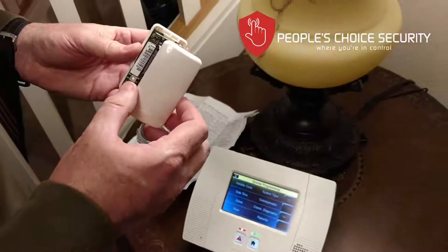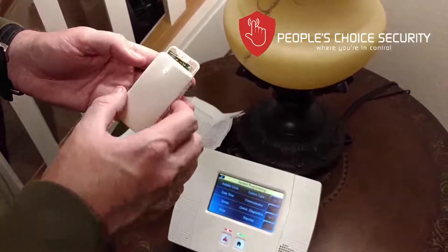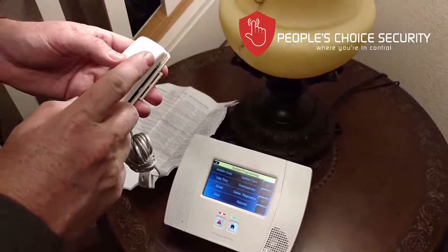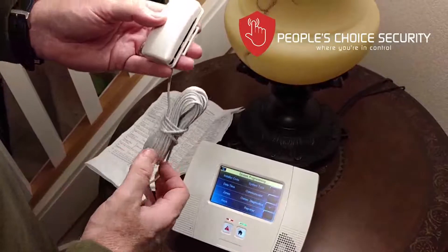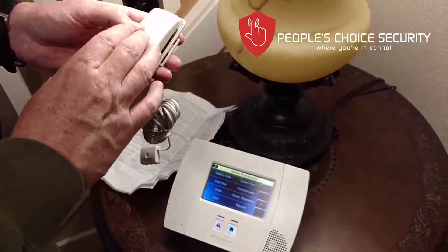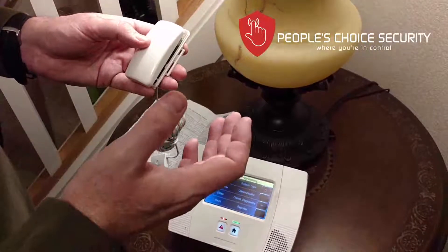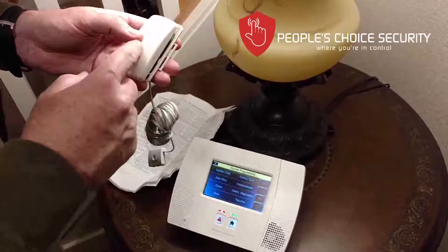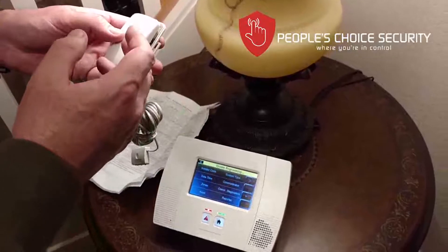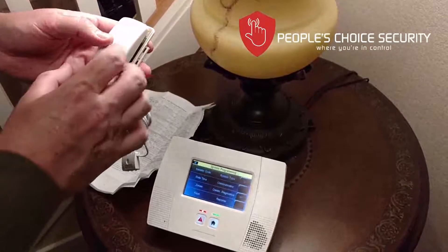In this video we're going to show you how to enroll and install the remote temperature and flood sensor. This device is very handy because it can do multiple things — it can be a flood sensor, flood and low temperature, flood and high temperature, or just a temperature sensor. For example, if you have a vacation home and want to make sure nothing freezes, or a freezer where you want to detect if the temperature rises above freezing, this is the device to use.